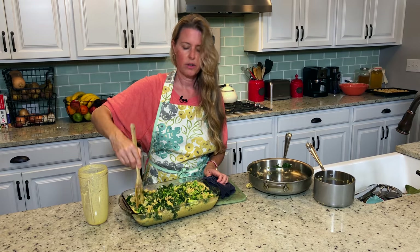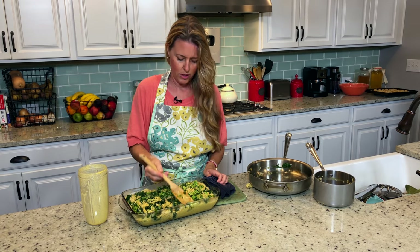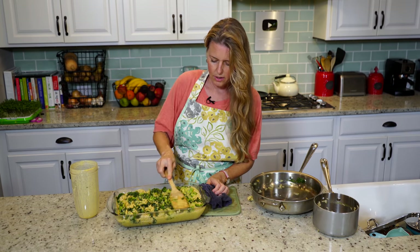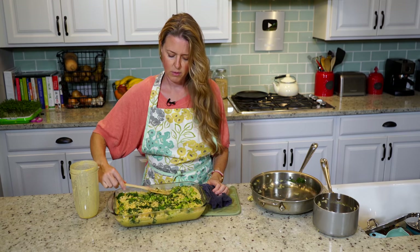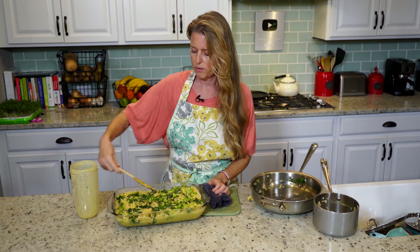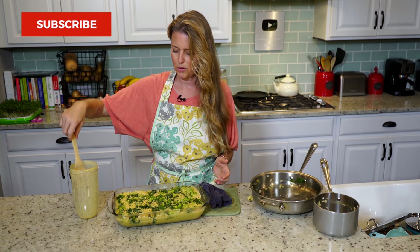The oven is already preheated to 350°F. Press the casserole down a little so some of that moisture comes back up, then stick it in the oven for anywhere from 35 to 40 minutes. If it starts getting really brown, you can take it out — you want it to be that golden color.